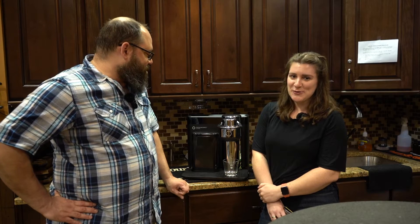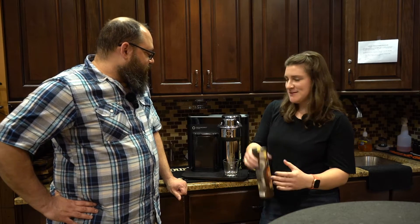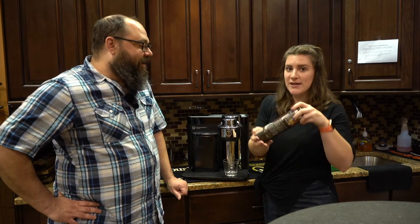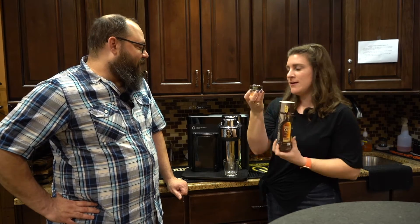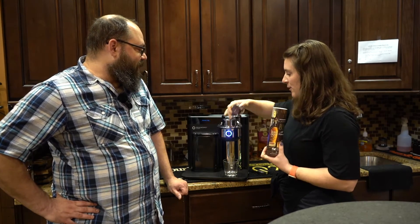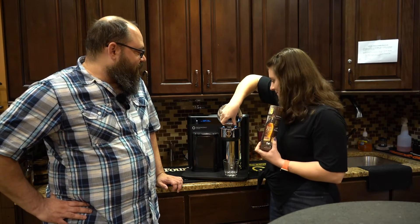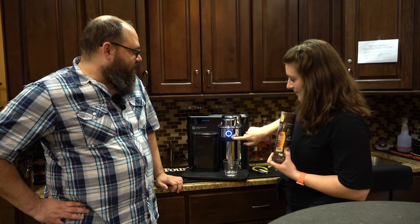Keurig has come out with a Drinkworks machine. It comes with these little cocktail sleeves — little pods, just like you would make your coffee. Pop this bad boy open, insert the pod, and press start.